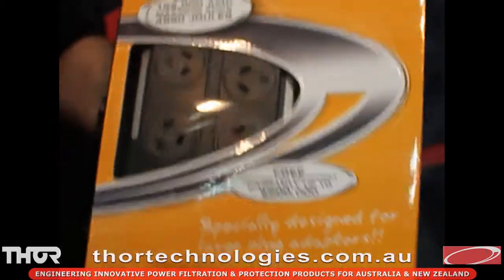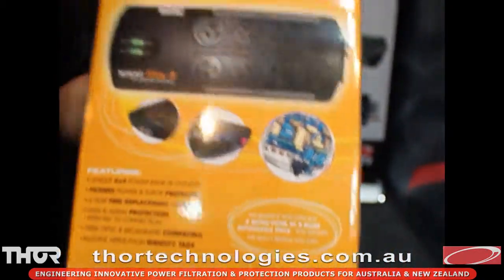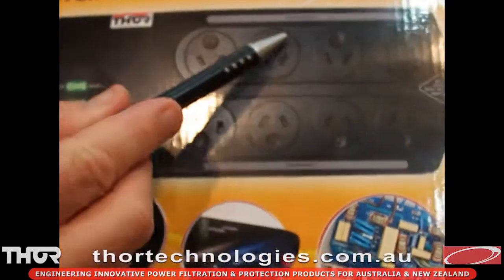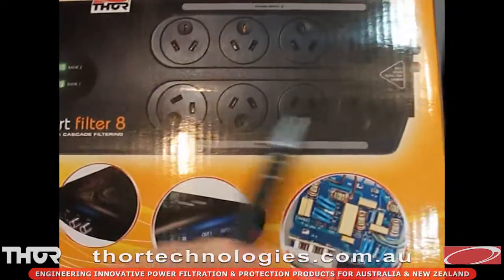Smart Filter 8 is an 8-way board, as the name suggests. What this board does is it has two isolated banks — a bank of four and a bank of four.